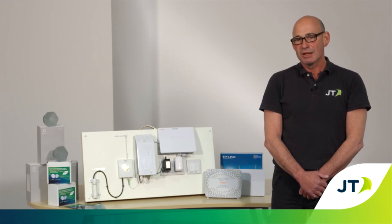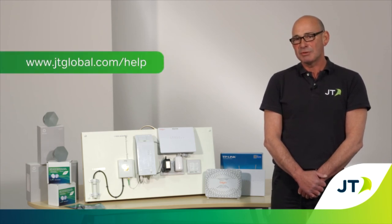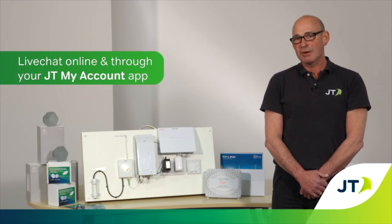Thank you for watching. Please remember you can visit www.jtglobal.com/help to report a fault, watch step by step videos, get top tips and quick and easy answers to your questions. And if you still need help, you can live chat with our lovely JT help team too.